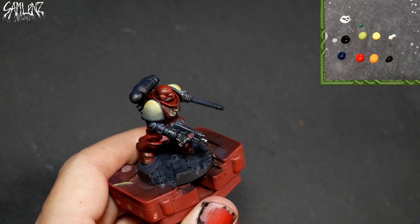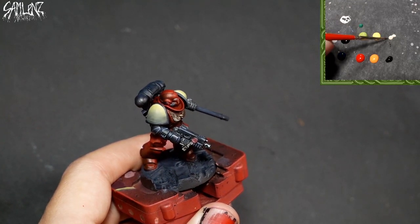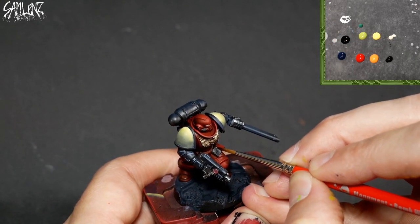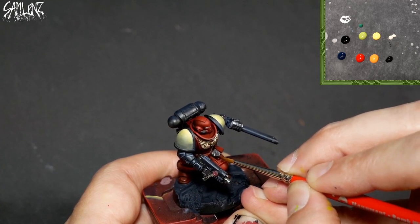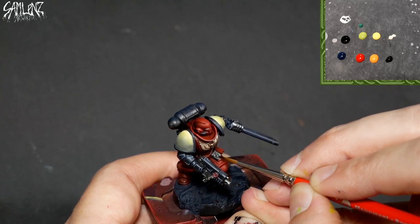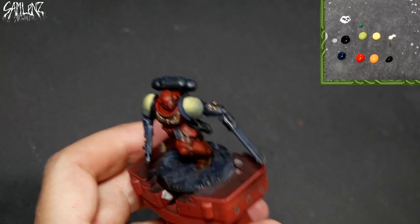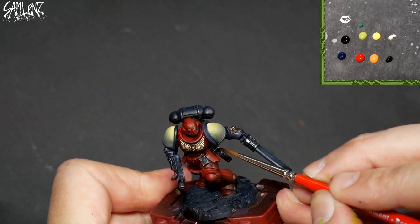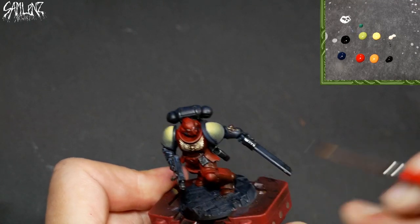I'll go back in now with Pure Ivory on those ammo pouches and lunch packs. Less is more at this stage — just some tiny pinpoints brought up. I want to allow all that mid-tone to breathe, but just add a little something on some of these more pronounced edges.